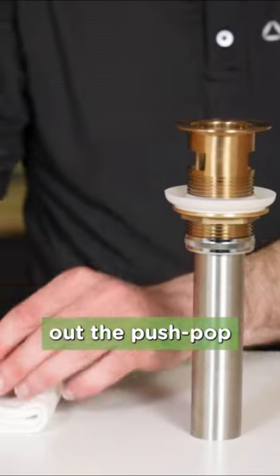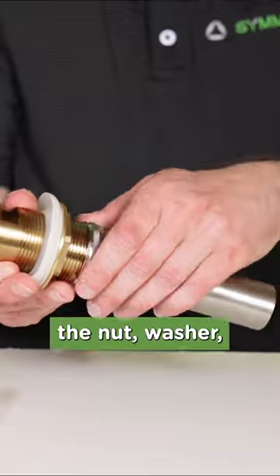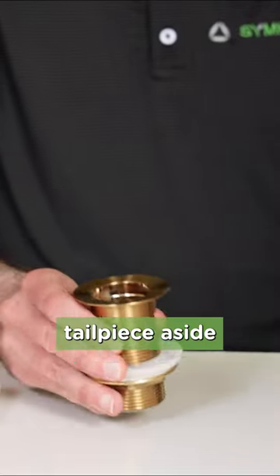First, lift out the Push Pop stopper and set it aside. Unscrew the chrome nut and set the nut, washer, and flange tailpiece aside for now.